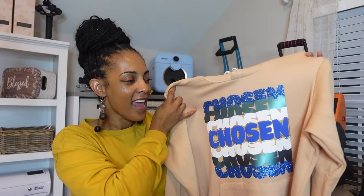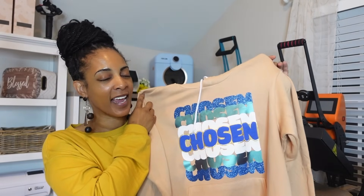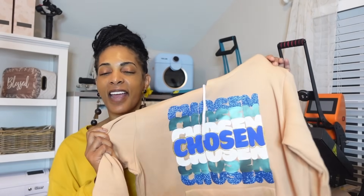So today I'm going to be showing you how you can cut, layer, and press four different types of HTV in one to achieve this look. Now this is four, this one is three. That one is my favorite. So if you want to see that one, you got to stick around for today's video. It's going to be a good one. This has been trending and it never gets old. I'm cutting everything in my Cricut design space, so if you want to learn this, this is the video for you.